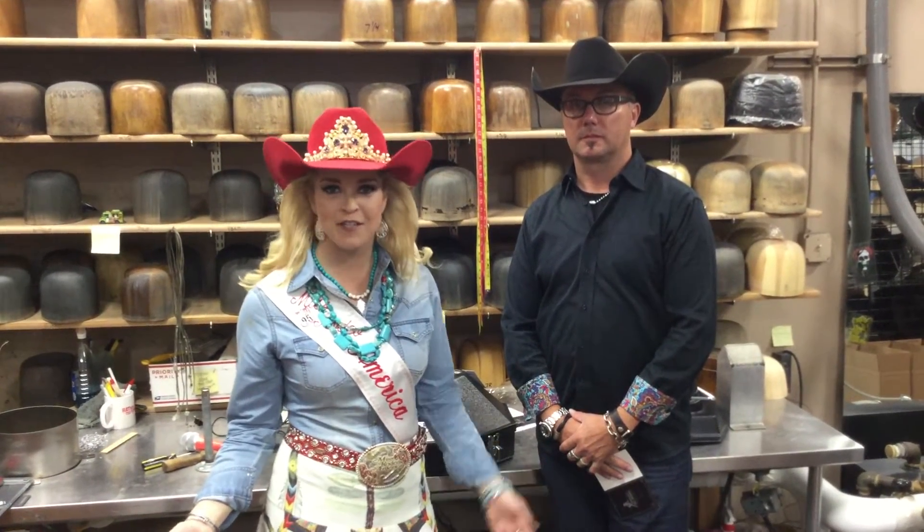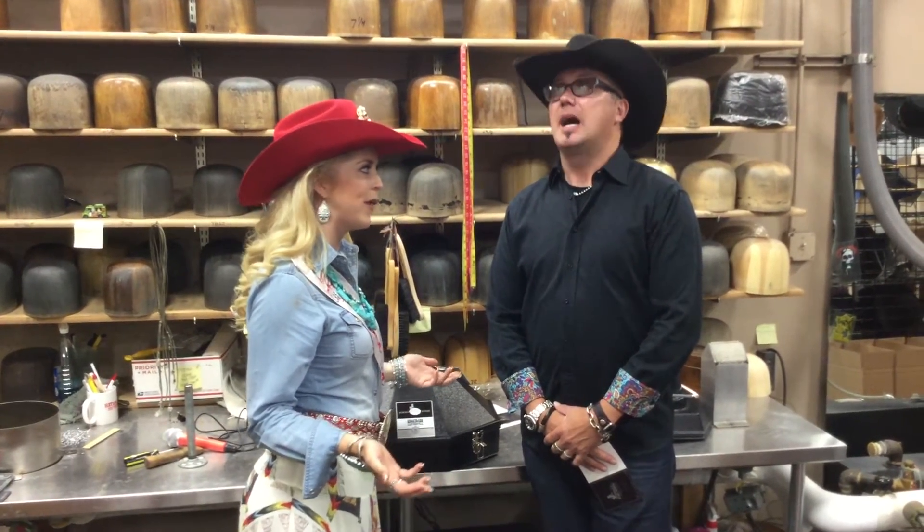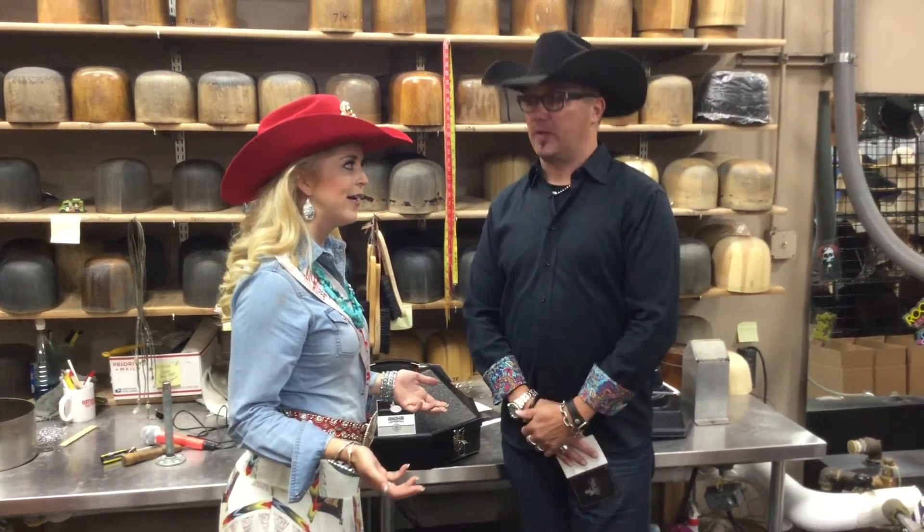Today we have another tip and trick Tuesday with Trent. I think we should call him Trent Tuesdays at this point. I think there's more followers if you don't go that route.